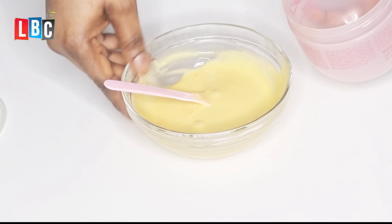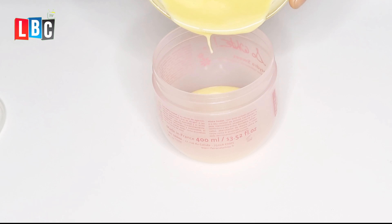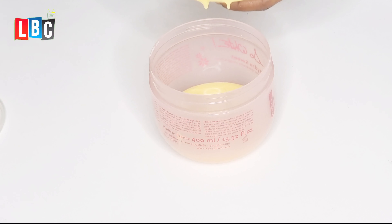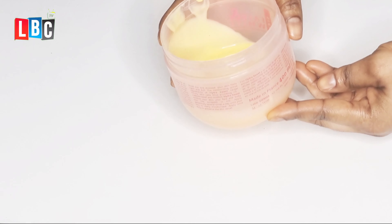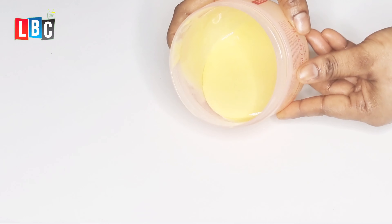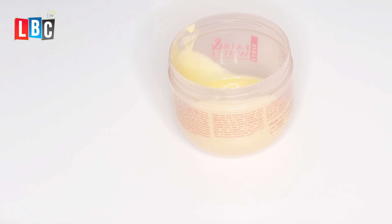I'm done mixing everything together, so I'll just pour it into my container. You can store it in any container of your choice and put it in the fridge for two hours so that all the ingredients settle together. I advise you to make a small quantity, just enough for two weeks, since there is no preservative to make it last long. Formulate it every two weeks when you run out. That's the end of the video — I hope you enjoyed it. See you in my next video, bye bye!